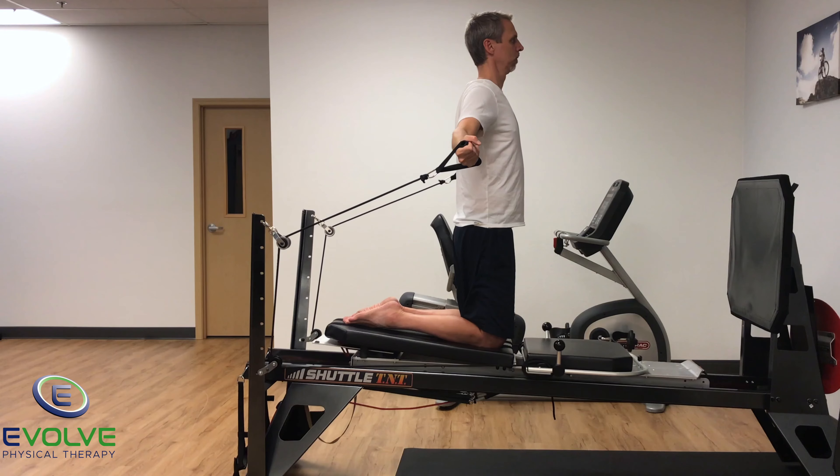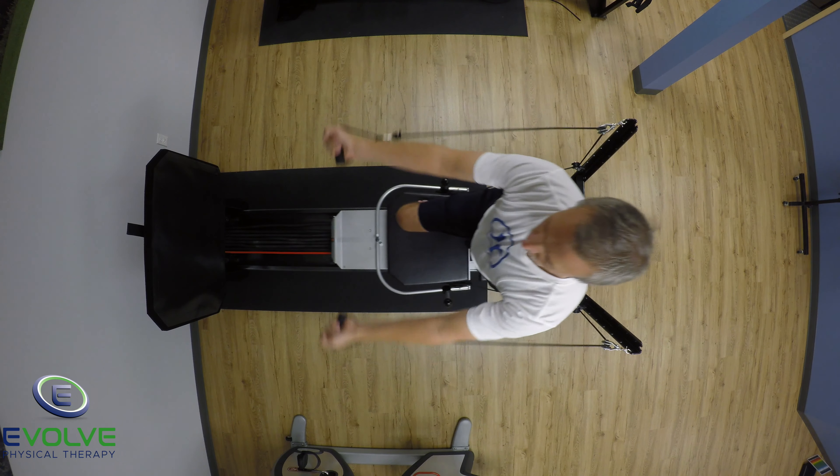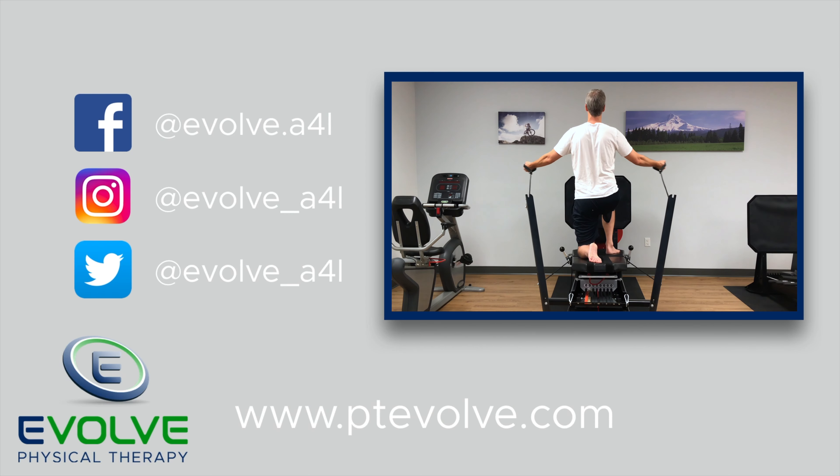Make sure you perform sets with the right and left leg in front. Learning to challenge your base of support with the moving sled pushes the limits of stability. This is key to developing a strong and stable core. Try these exercises today.